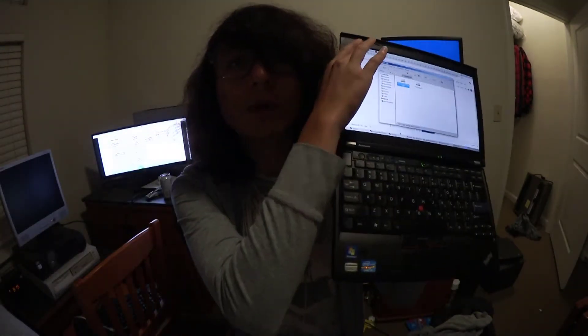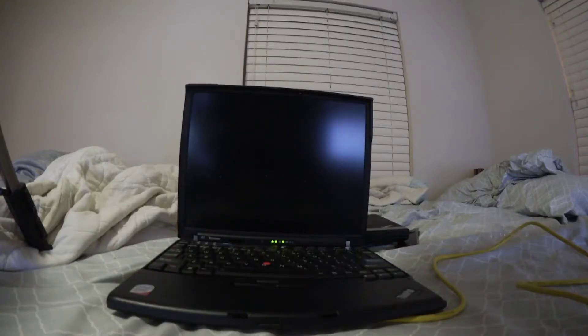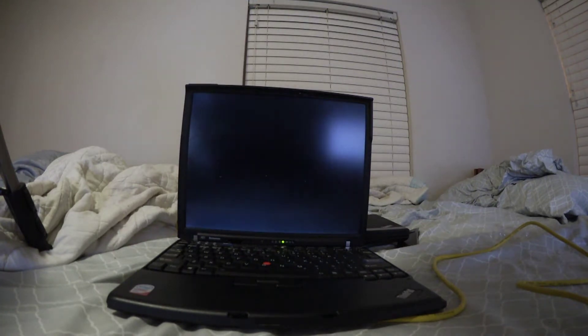So my X220 had an issue — I put a custom BIOS on it, and I don't know if that's the reason it didn't post, but for about a couple of hours until I got home and took the CMOS battery out of it, this thing wouldn't really post. So I kind of freaked out and decided to get my LibreBoot X220 — I mean X61 — all good and ready to go.